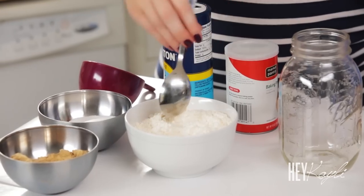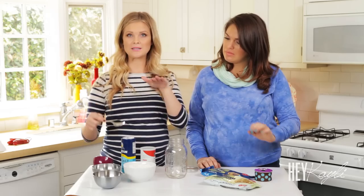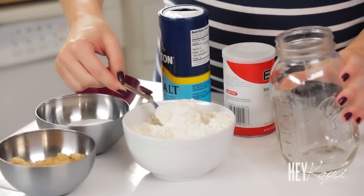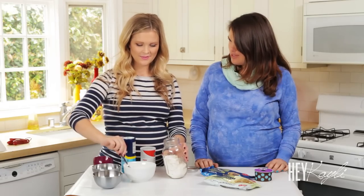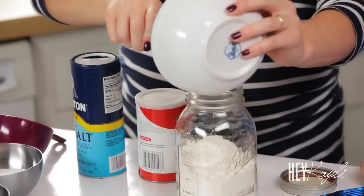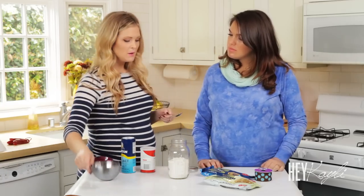We're going to start layering — first the flour, then the brown sugar, then the white sugar, the milk chocolate, and then the white chocolate — just so you can see the different layers and break it up with the colors. I'm just going to start scooping the flour in and create our first layer. Then I'll pack that down a little bit so the layer is even. Next we're going to add the brown sugar.